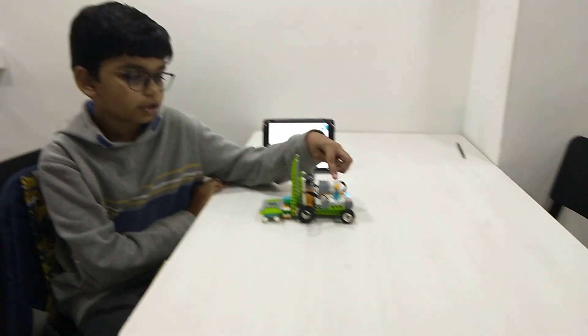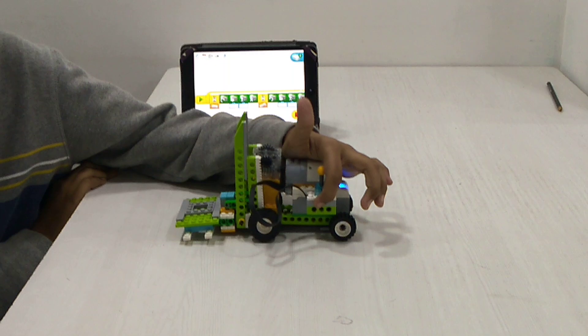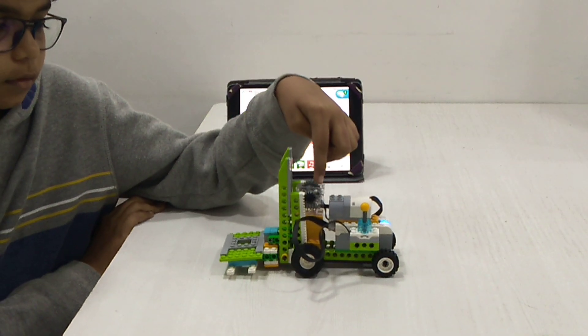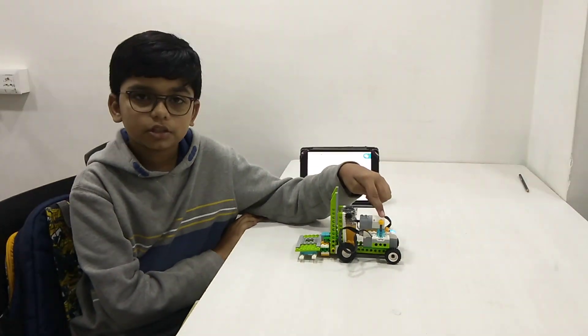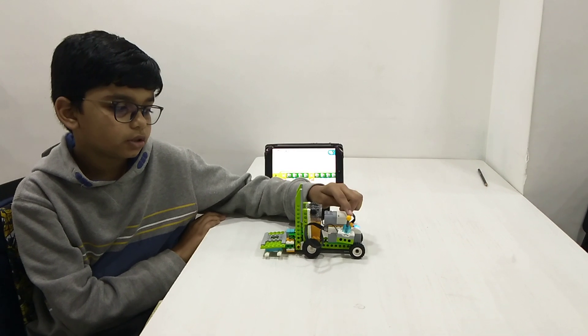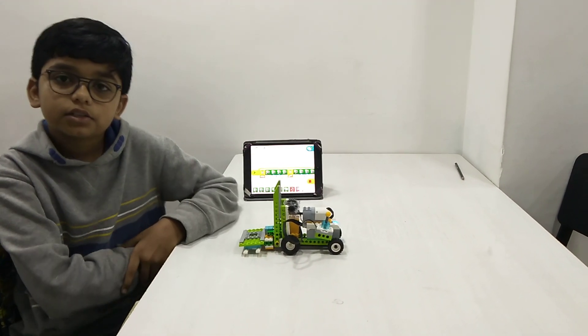My forklift is controlled by a joystick which is attached to the tilt sensor and it is moved by a gear mechanism. When we move the joystick up the lift goes up, and when we move the joystick down the lift goes down. Let us see how it works.